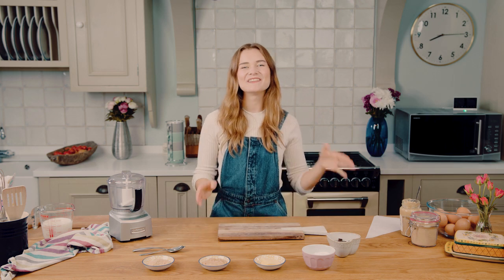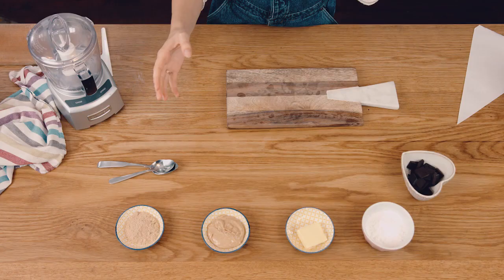Hi, I'm Martha Collison and today I'm working with British Jazz to create some ad bakes for the ad breaks. These are recipes that take less than 4 minutes and today we're going to be making some chocolate peanut butter truffles.